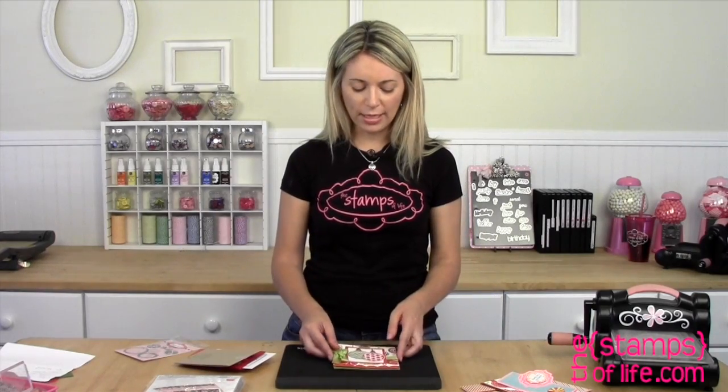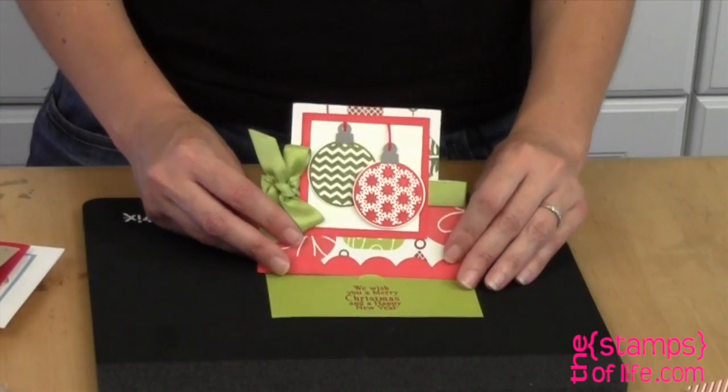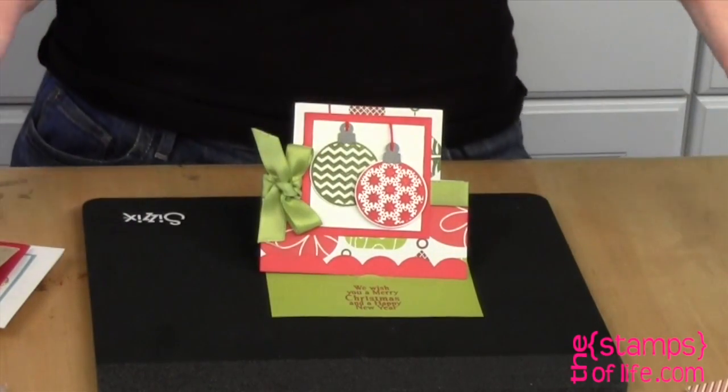Now here's another one by Christine. Christine is a stand-up queen — she loves those. Here is one of the original stand-ups, and I love how she just added those two little ornaments. So quick and simple.